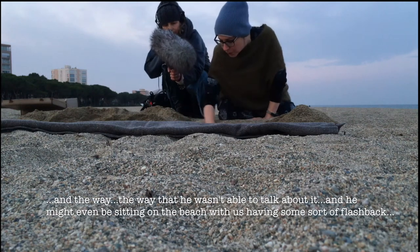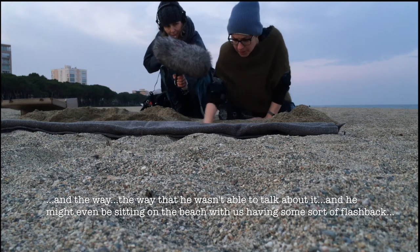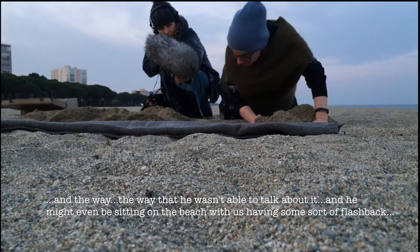And the way that he wasn't able to talk about it. And he might even be sitting on the beach with us having some sort of flashback.